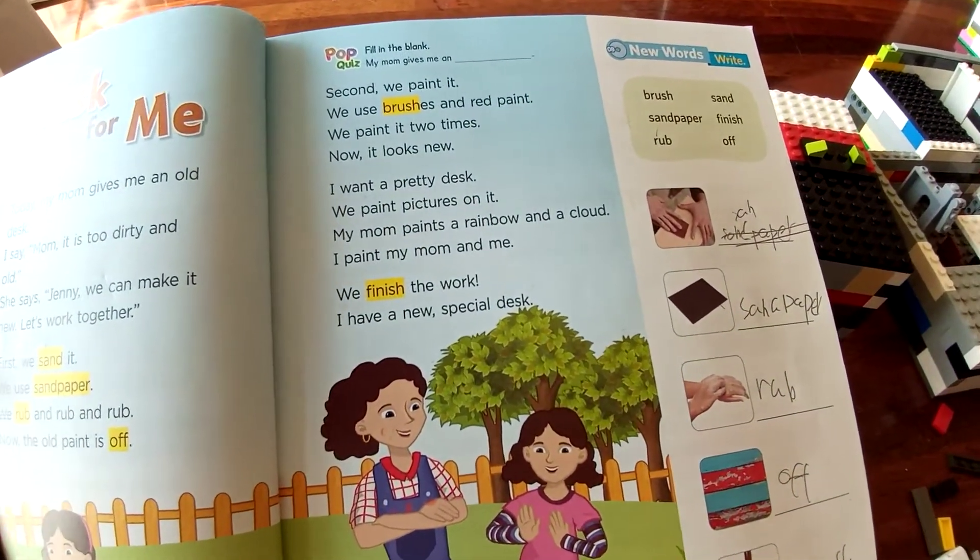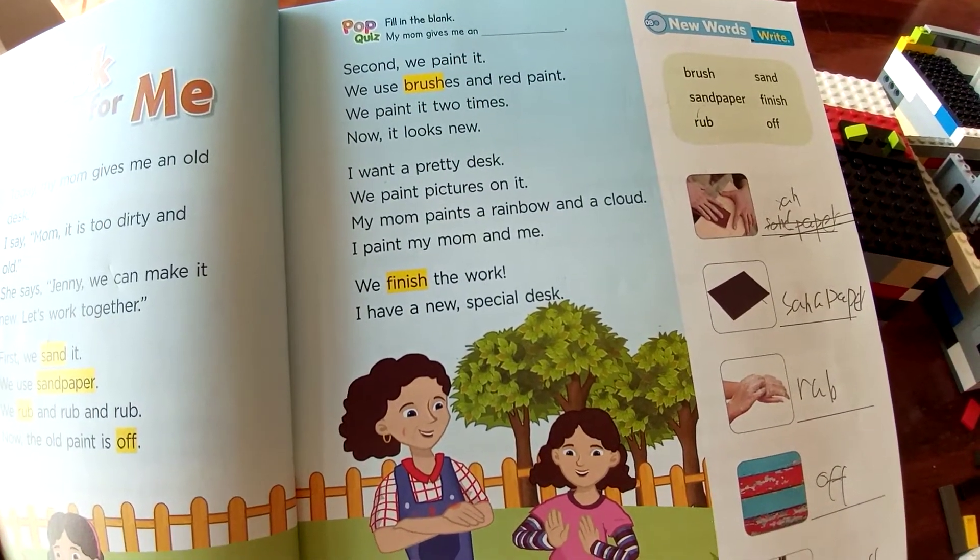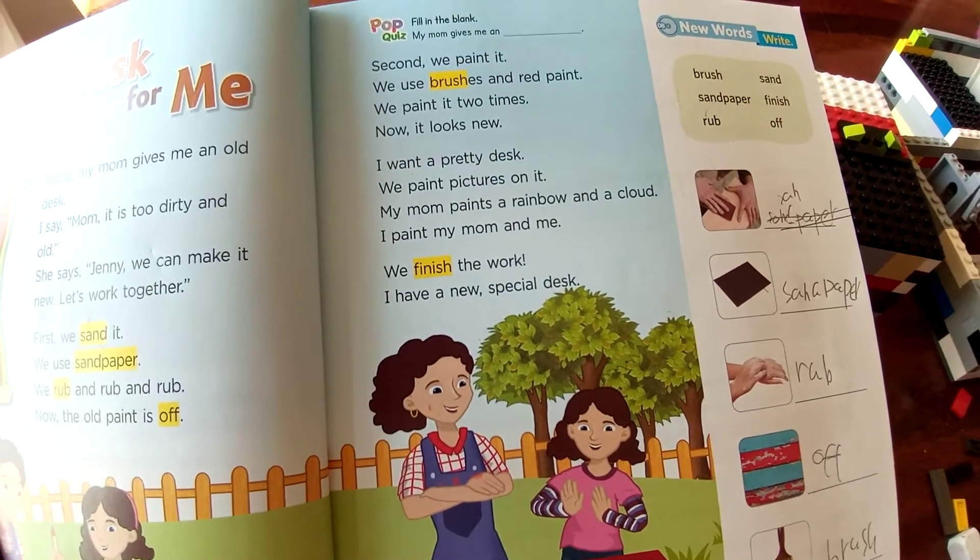Second, we paint it. We use brush and red paint. We painted it two times. Now, it looks new.